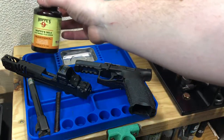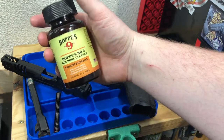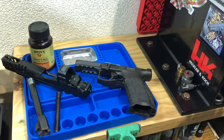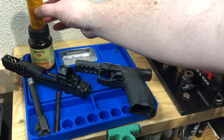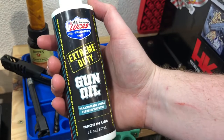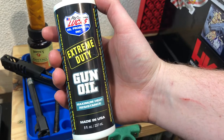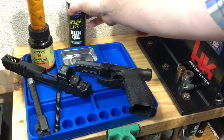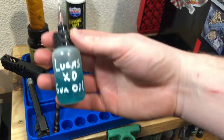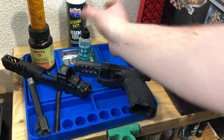To begin the cleaning process we start with a couple things. First, good ol' Hoppe's Number Nine basic bore solvent. I pre-applied it to two patches and stuck them into an old medicine bottle - they are coated and ready to go. Next we'll add Lucas Extreme Duty Gun Oil, which has a very high flash point and remains on the metal even with hundreds of rounds. I also apply it in a little needle oiler.